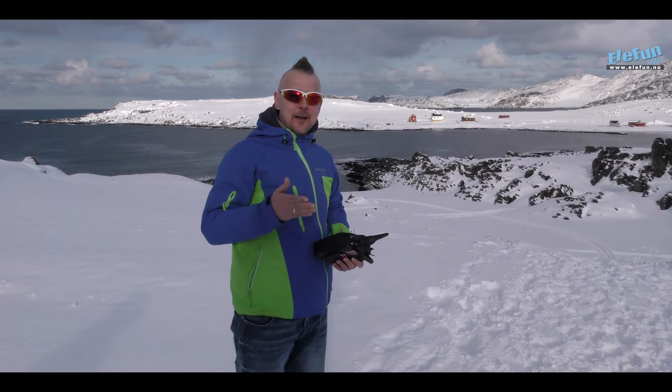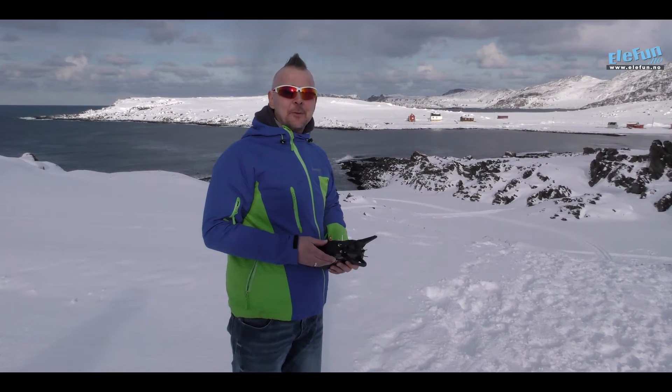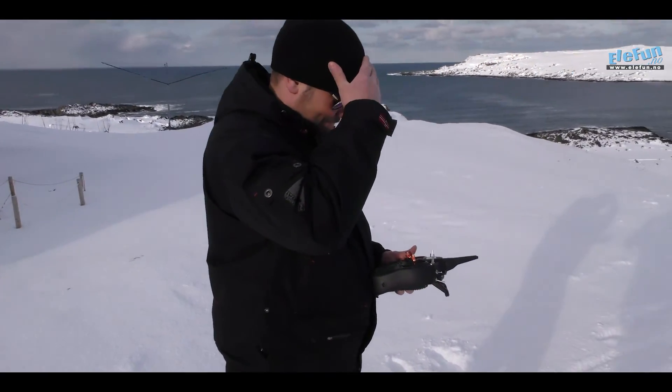And now Bjorn Kore is going to try it for the first time, and I reckon he will do just as great as I do. Are you ready, Bjorn Kore? Yep.